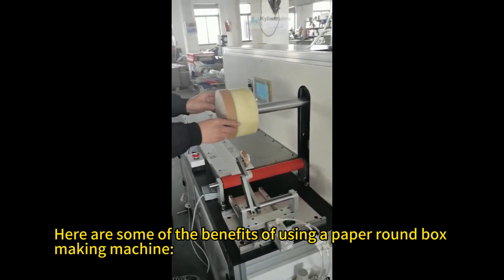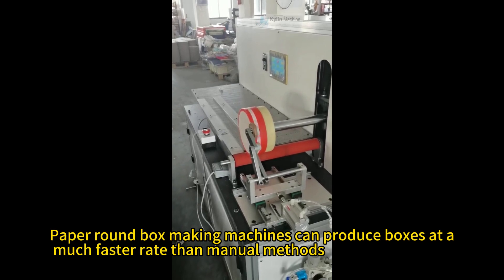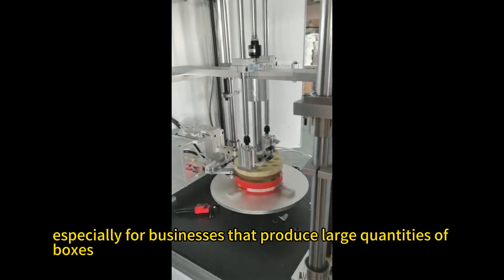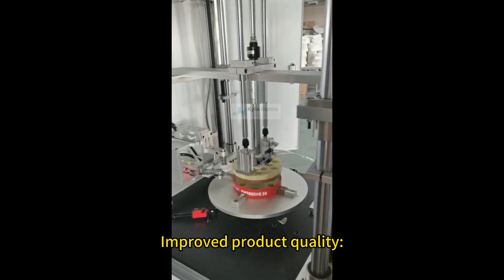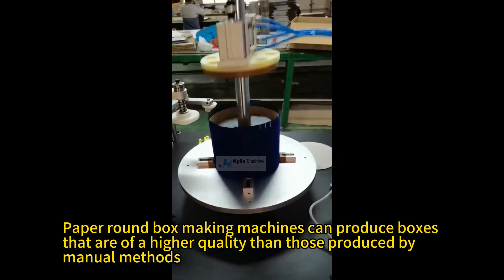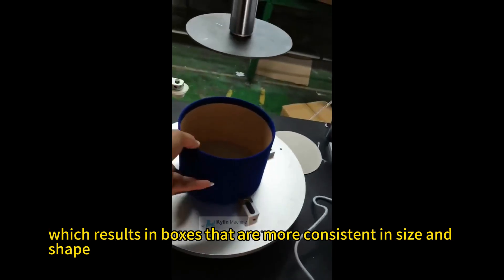Here are some of the benefits of using a paper round box making machine. Increased production efficiency — paper round box making machines can produce boxes at a much faster rate than manual methods, leading to significant cost savings, especially for businesses that produce large quantities of boxes. Improved product quality — these machines produce boxes of higher quality, controlling the process more precisely, resulting in boxes that are more consistent in size and shape.